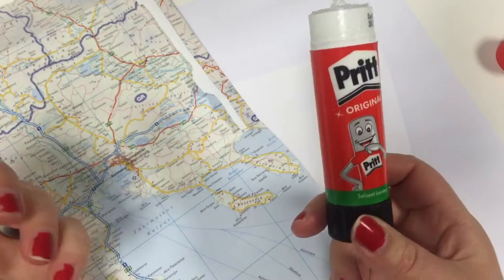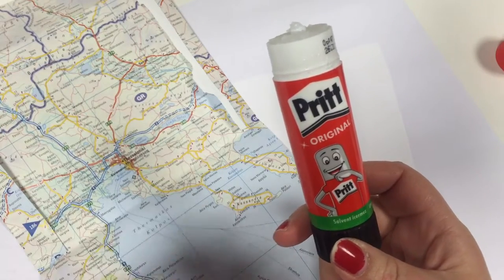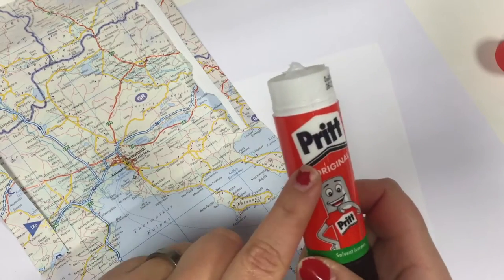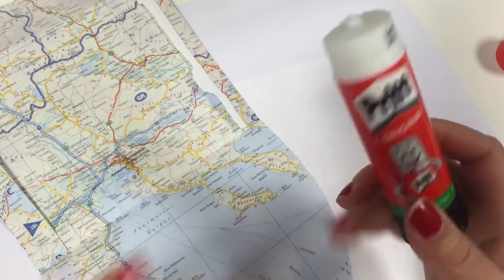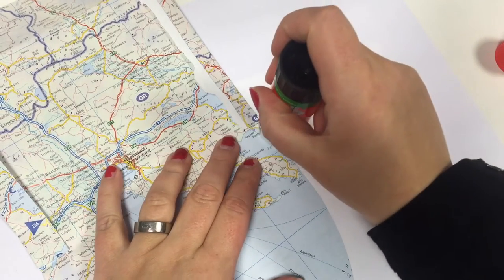Sometimes you guys ask me whether all the pictures I put in my envelopes just fell during the trip to their places, but they don't. I mean, whenever I use Preet, everything gets stuck very very well. It looks like I'm making a lot of advertisement for Preet, but no, they don't pay me or anything — but for real, I love Preet. I think it's very very good.